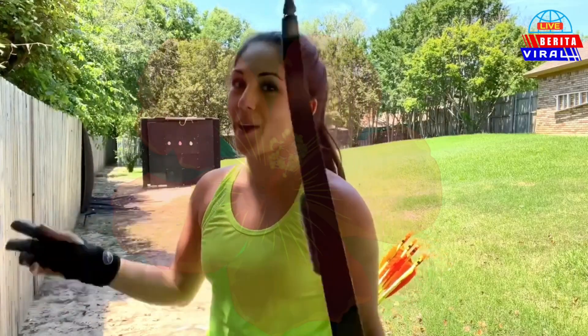Hey guys, I'm Jen Delaney, also known as Freedom of Feathers, and today we're going to talk about shooting your bow and how to aim.